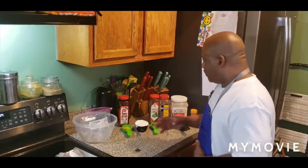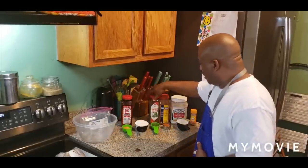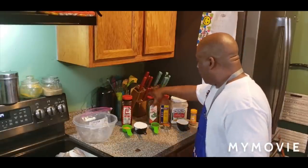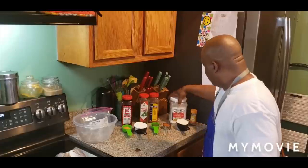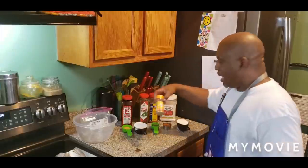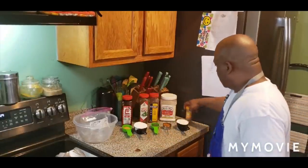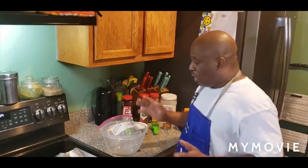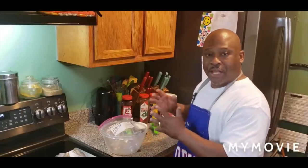So what I have here: I have some Lawry's seasoning salt, one full cup of all-purpose flour, parsley flakes, Old Bay seasoning, good old Martha White cornmeal mix, and some salt-free lemon pepper Mrs. Dash. So what I'm going to do is mix it all up together. I'm going to dip the fish into the batter I create and then pan-fry it. Y'all ready? I'm ready. It's going down this afternoon. Hold on tight, I'll be right back.